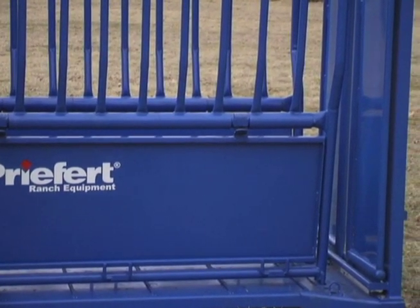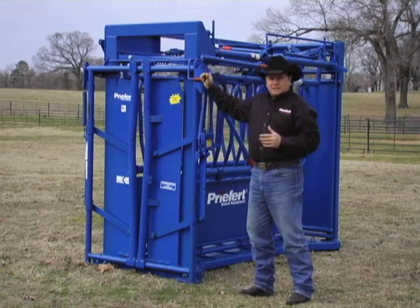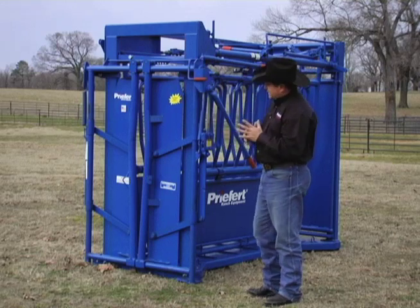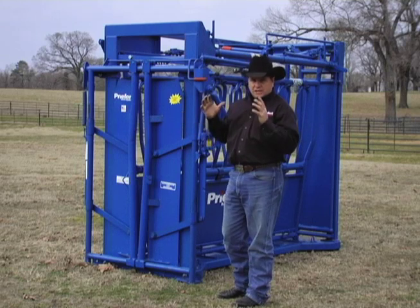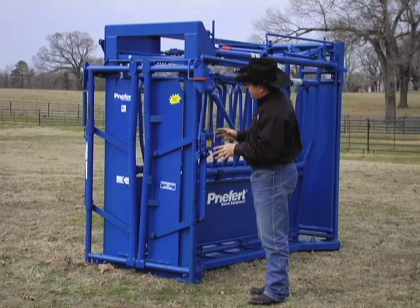The next thing we've done is we've put a brand new head gate on this particular squeeze chute, called the HG-10. This model is a little bit wider. It's got an opening width of 28 inches and 59 and a half inches tall. It's got plenty of room for your biggest bulls or your smallest calves to get through, and there are a couple of big features here.